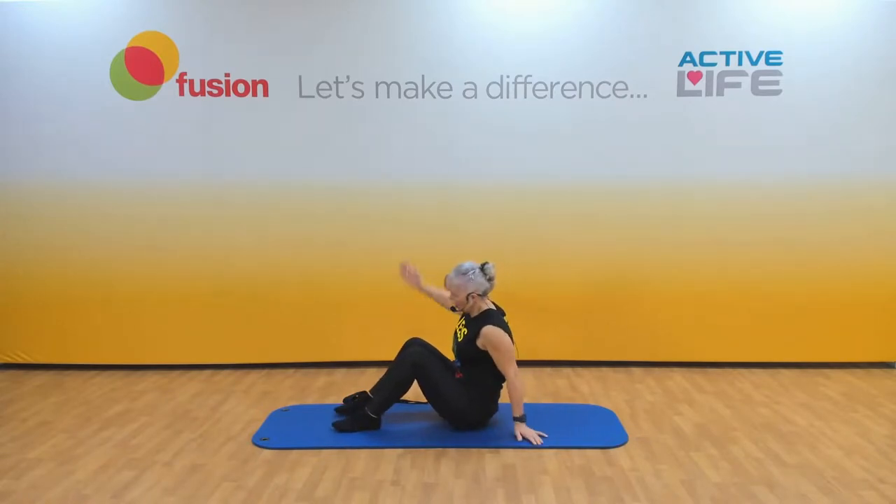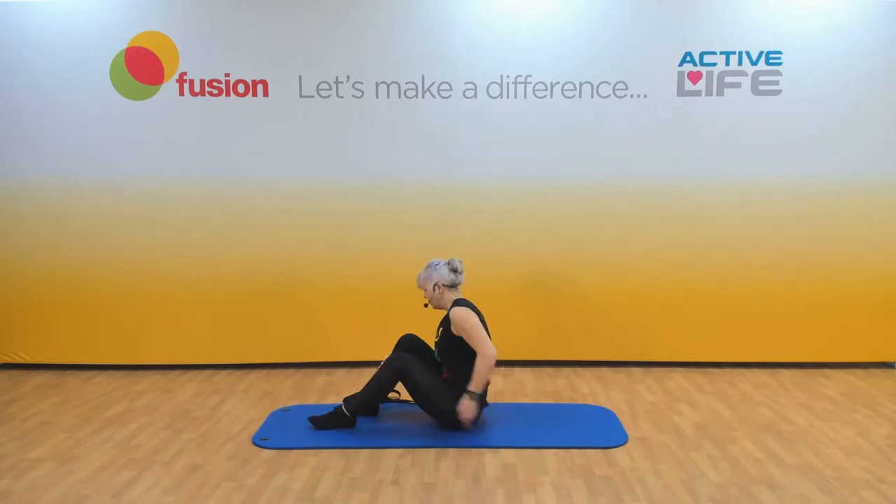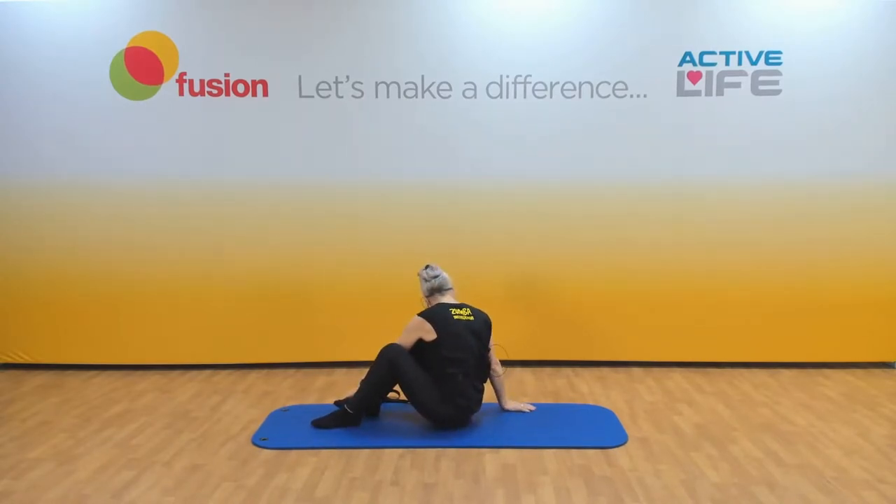From there, opposite hand to foot — I've got my right hand to my left foot, so you're probably going to go the other way. Look round and down at the hand on the floor. Let's try the other side — hook your hand round, try and look at that hand on the floor. Shoulders away from the ears. Big shoulder stretch. And release.